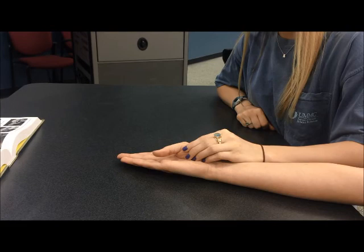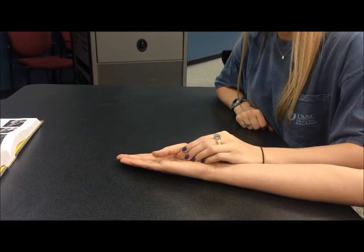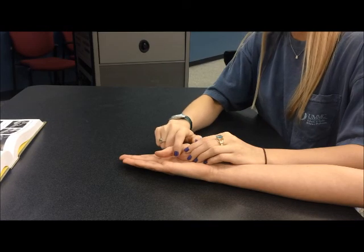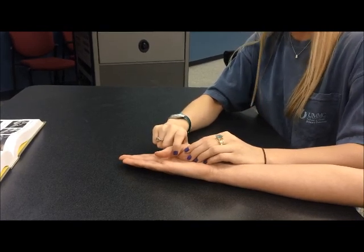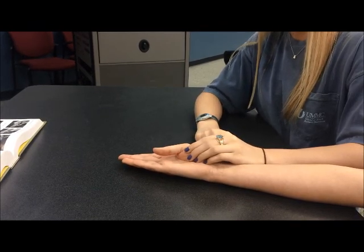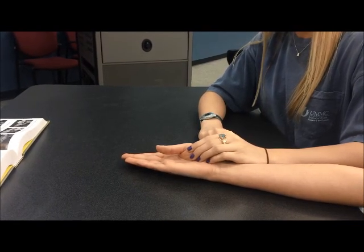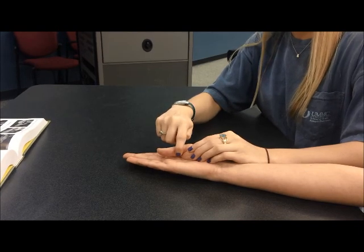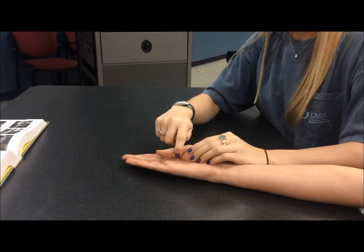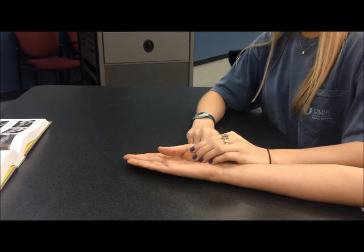The therapist will observe the client flexing the MP joint while maintaining extension of the IP joint. If the patient can complete this motion, they will receive a grade of three or fair. Next, the therapist will provide minimum resistance on the palmar surface of the first phalanx toward MP extension. If the patient can resist this motion, they will receive a grade of four or good. Next, the therapist will provide maximum resistance on the palmar surface of the first phalanx toward MP extension. If the client is successful resisting this motion, they receive a grade of five or normal.